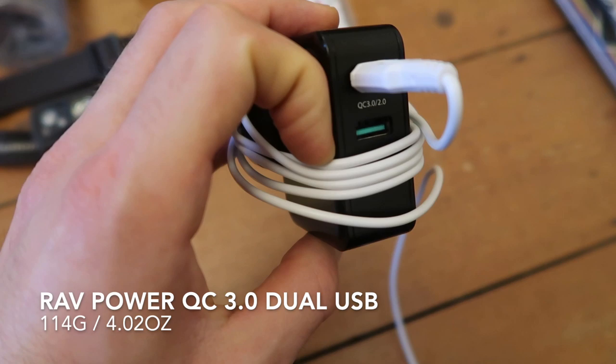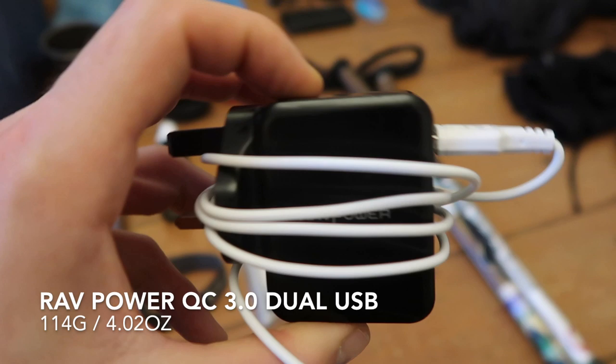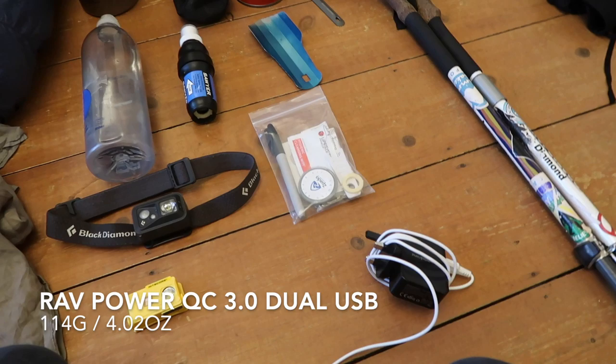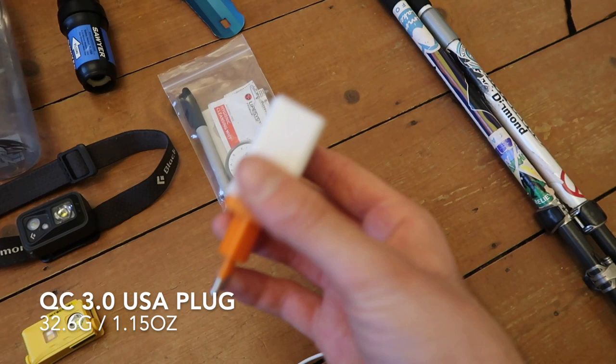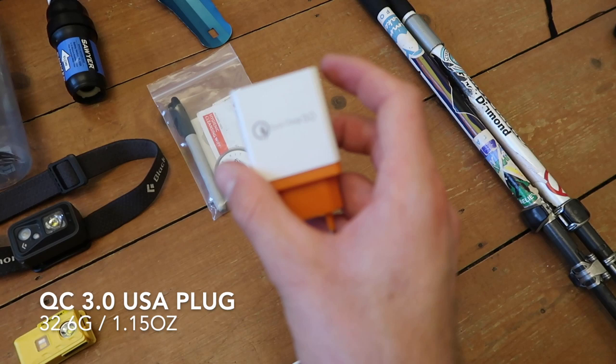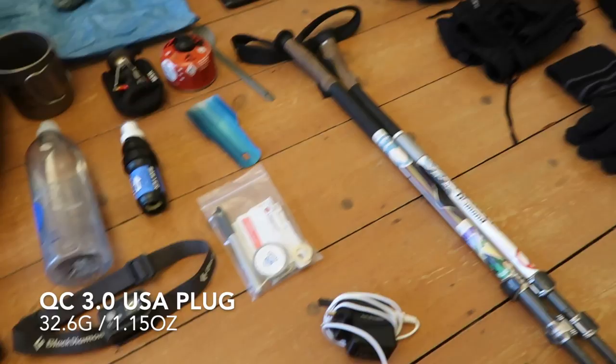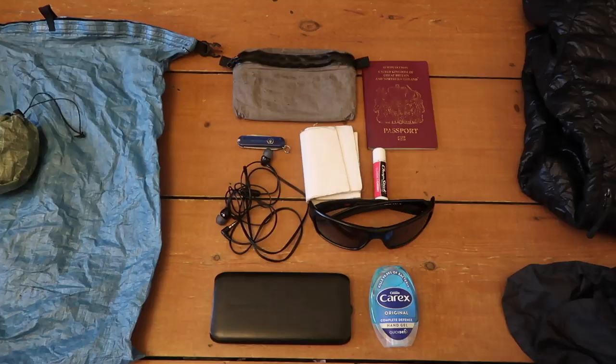For power, I had this RavPower dual-port plug — it's Qualcomm 3.0 quick charge so everything charged up nice and fast. The only problem was I could only get the UK version before going, so I had to have a UK to US adapter, and obviously that all added weight. It worked really well, but next time I'm going to try this other charger — it's got three ports and it says it's quick charge, though I'm a bit sceptical because of how light it is. Get a US plug — don't take a UK one and then get an adapter because it's just loads more messing around.